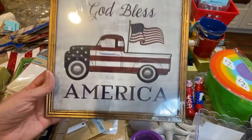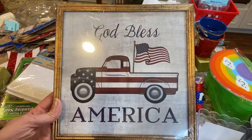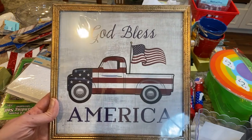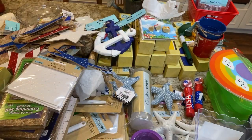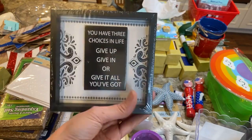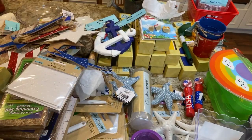I got this 'God Bless America' sign — I'll probably paint the frame in chalk paint. I thought it was cute to put out. I also got another piece that I'm going to redo as a DIY.